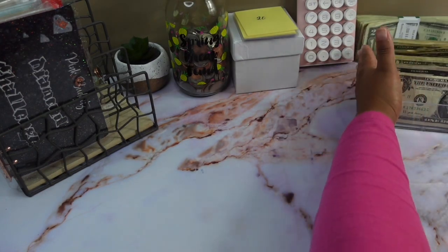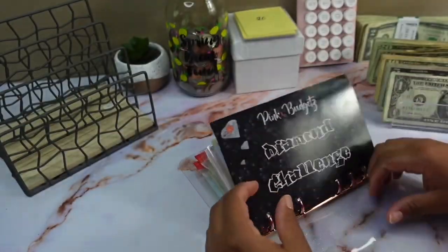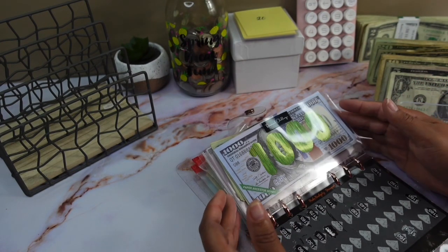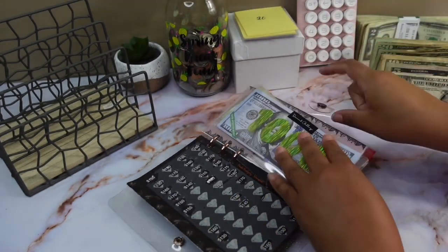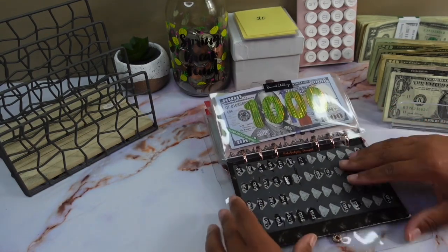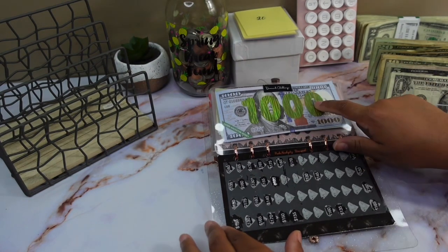I hope you guys are doing great. I'm doing okay — it's the weekend so I'm off. I don't know what we're going to do but we're going to do something. Alright, so first things first, I'm going to be stuffing my diamond challenge. Last week I scratched off 155, so that's what we're going to be stuffing today.